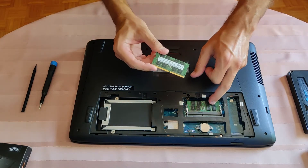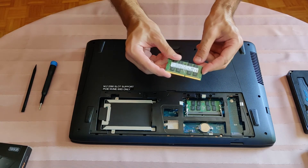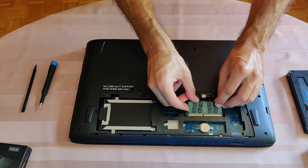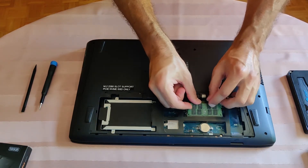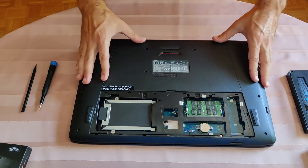These are the same type of modules, the same brand also. Pay attention to the notch, gently insert the RAM like so, and just press downwards. Finished.